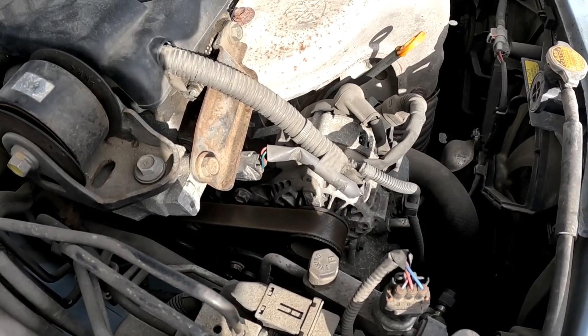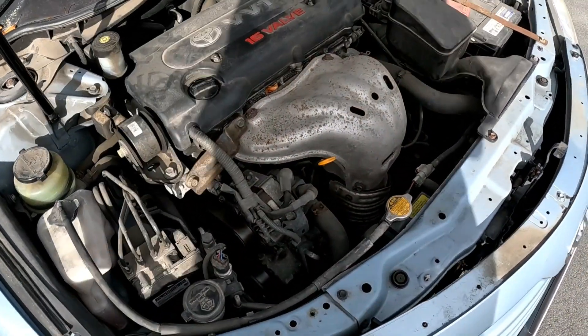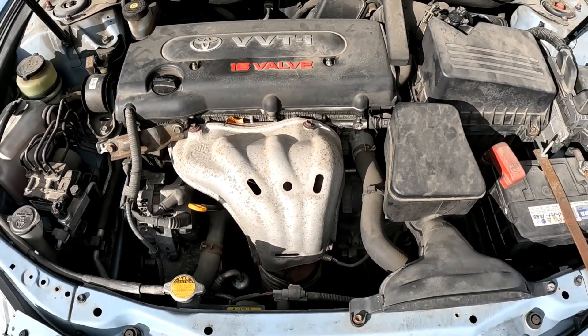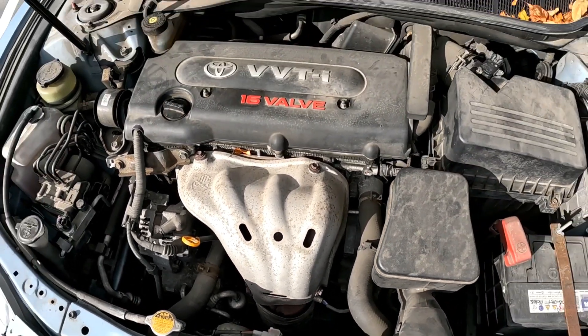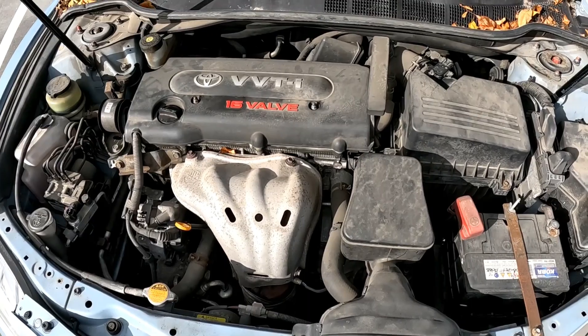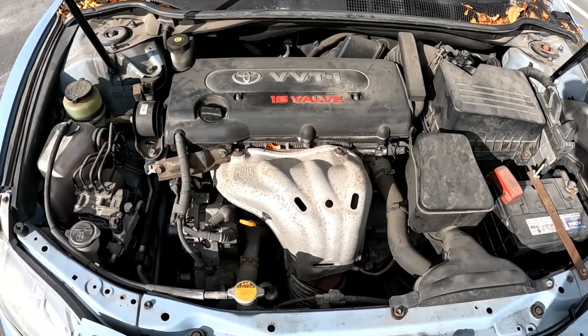When you're replacing the water pump, make sure you do the thermostat at the same time. If your thermostat is stuck closed, that will cause your engine to overheat because the radiator doesn't circulate with the rest of the cooling system. A stuck thermostat closed will cause your engine to overheat as well.